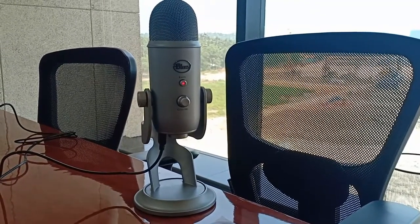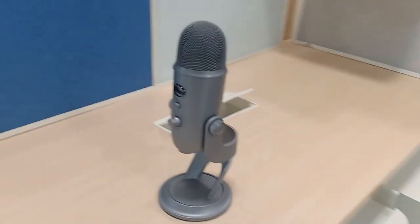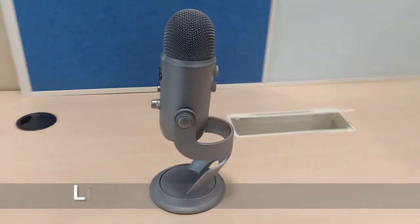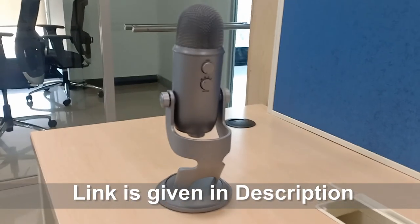It weighs around 1kg. I feel it is a very strong mic, and it has strong bass as well. I am recording my voice from this device itself — you guys can judge the voice quality and let me know in the comments.